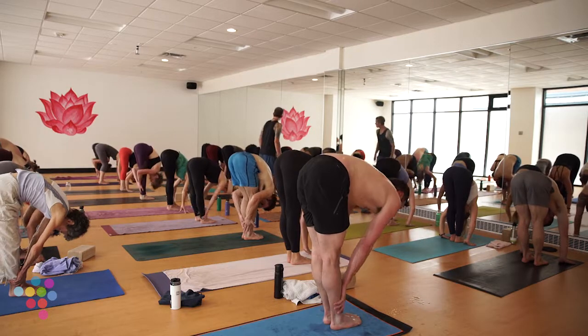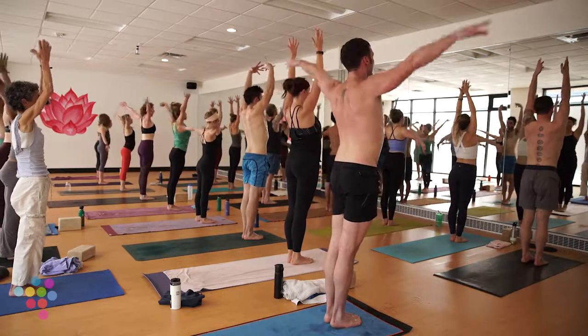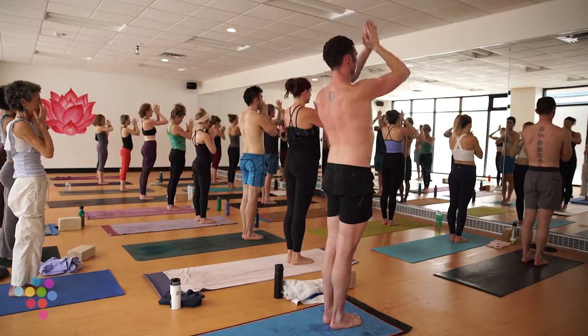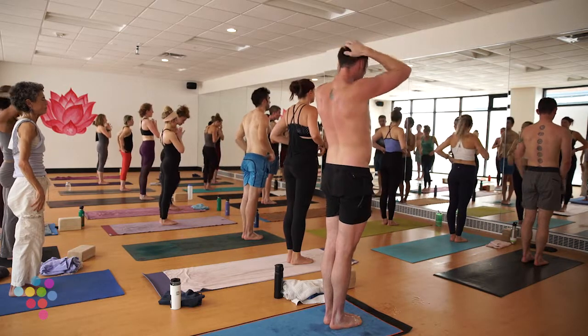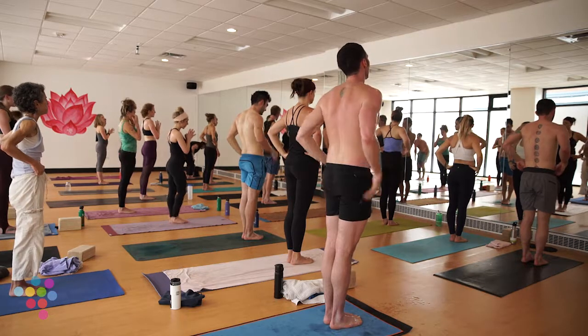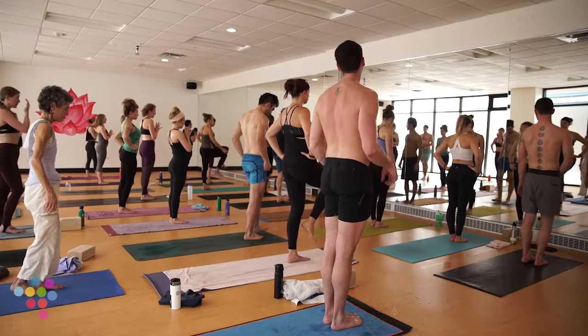Bottom of your exhale — step, walk, hop, or float to the top of your space. Half lift inhale, forward fold. Right to mountain pose on your inhale — sweep your arms out and up, hands to heart. Last big pose: hands to big toe. We don't have straps today, so if your hamstrings are stronger you may not straighten your leg today. Step your left foot into the earth, pull your right knee up, grab your right big toe with your peace fingers.